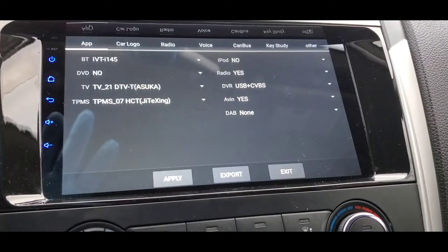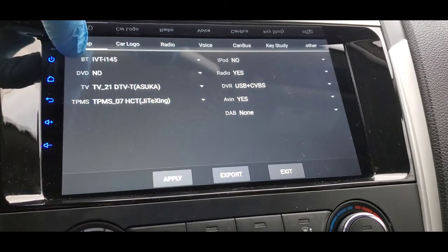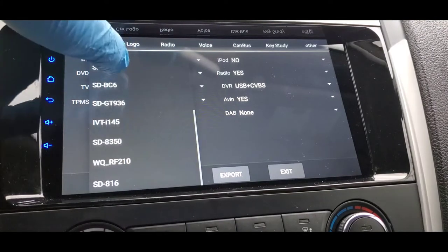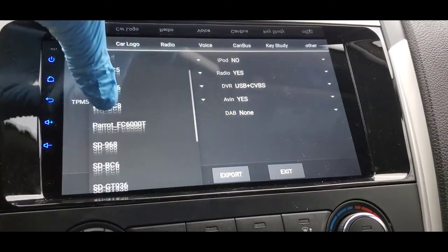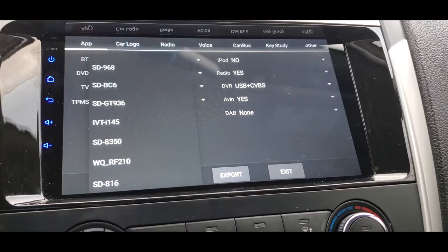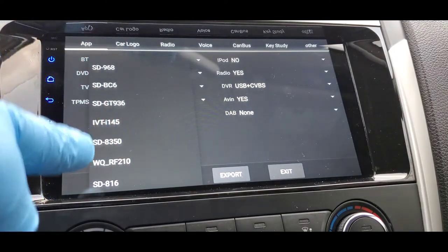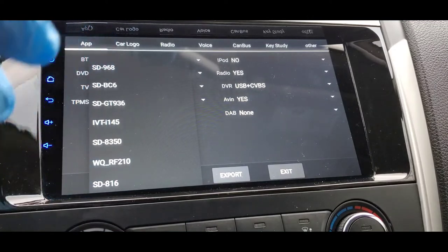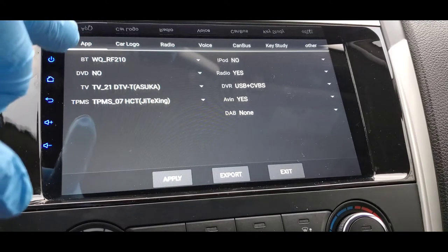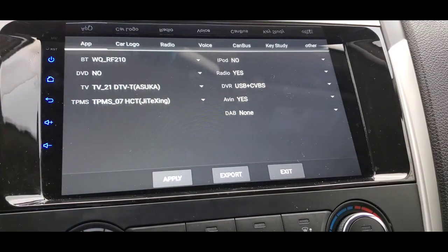That will bring you to more features — more stuff you can do with your stereo to connect it with your car. The 'BT' option stands for Bluetooth. When you press on it you get all these codes for Bluetooth. You have to go ahead and pick each one to see which one is actually compatible with your car. Be patient and pick them one by one until you find the compatible one. For me it is 'WQF_RF210' — that's the one that works for my car.